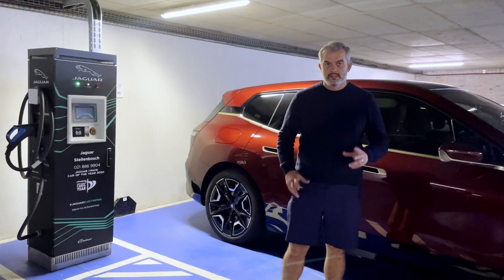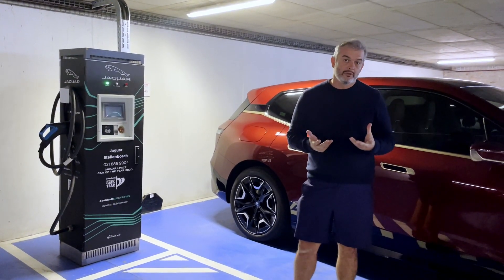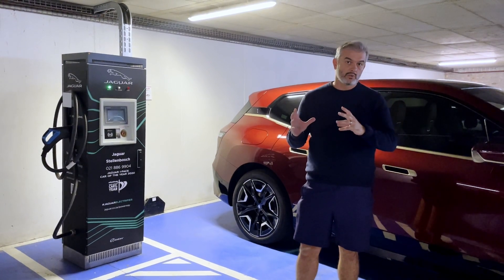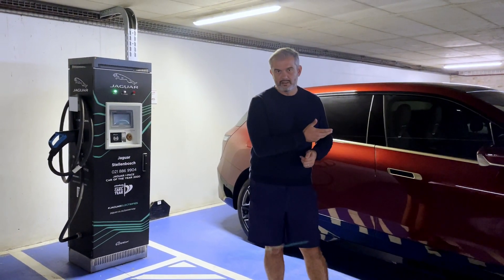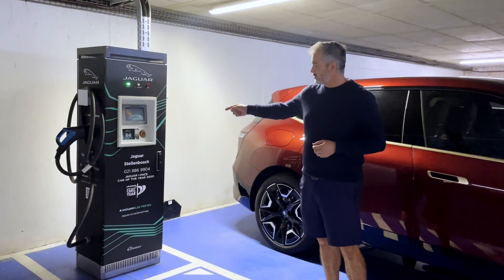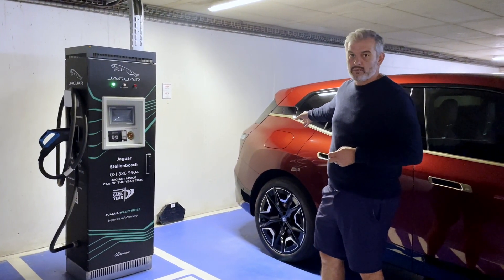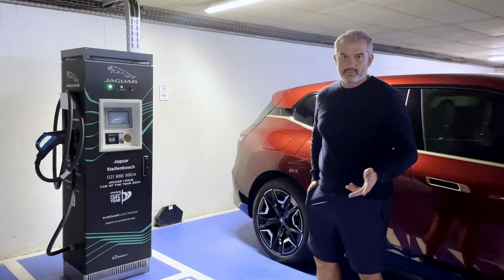We did an overnight charge to top it up in our garage because we've got the wall box there, but I'll show you how the public chargers work. So quickly, because Kate is itching to get her coffee — optimally you'll do an overnight charge at home using a wall box that will be installed, and you get that usually within the purchase price of any of the modern electric vehicles. On this side of the Grid Cars installed wall box at Stellenbosch Square, you've got an AC socket, and you'll use the cord provided with the car. On that side is the DC — direct current — which is a super fast charge.